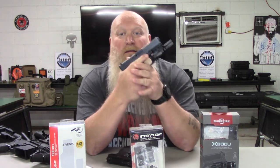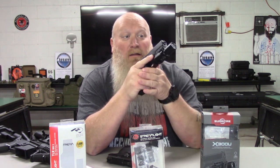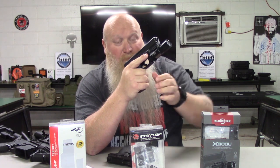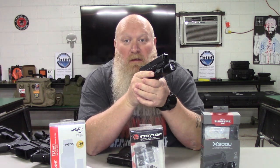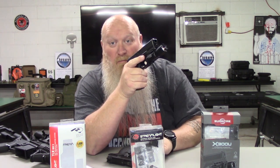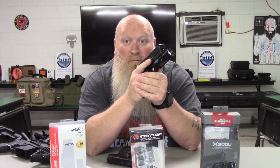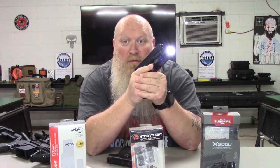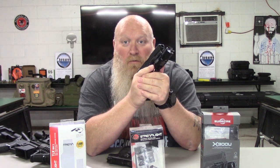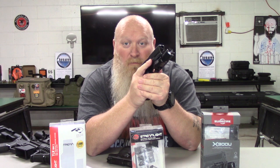On my Glock 19 I've got the Surefire X300U. I like this a little bit better to have on my fighting gun — it's a lot brighter, thousand lumens. If I need to engage I just push forward on the switch. There are switches on both the right and left side, same thing as the 7A. I can just push forward and it'll turn on, then let off. Or I can push it down — it's on — and then turn it off. Up or down doesn't matter; either will get it to turn on and stay on. If you just push it in and hold, it's only on while you're holding it.